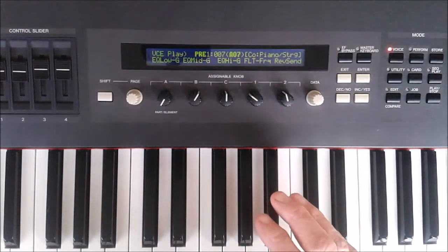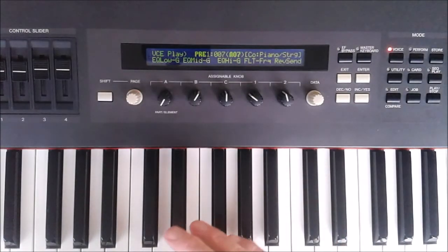Each voice is made up of up to four elements, and there are 553 elements to choose from which make up all the sounds on the S80.